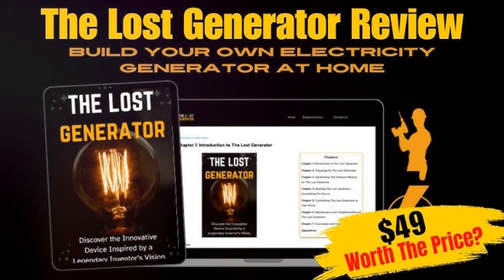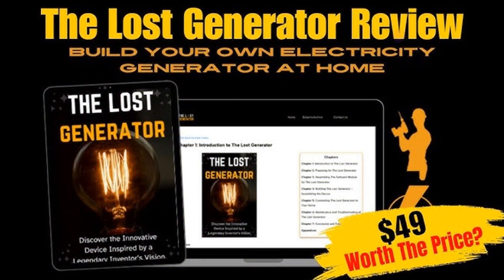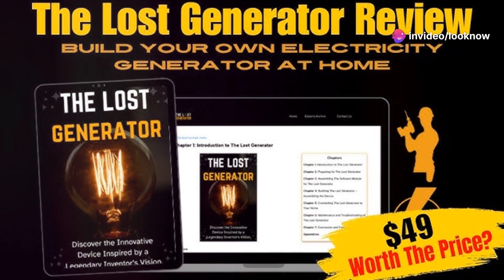Before we jump in, I want to make it clear that this product is only available through its official website, so be cautious of unofficial links. I've included the official link in the description below for your convenience.